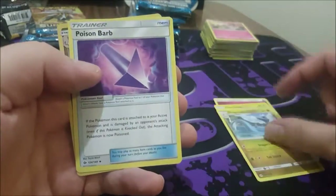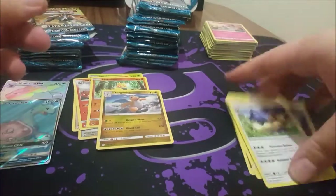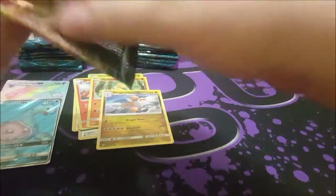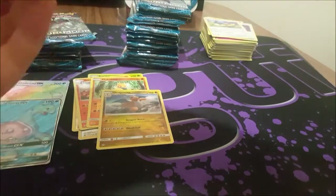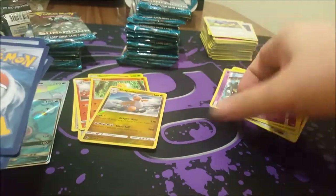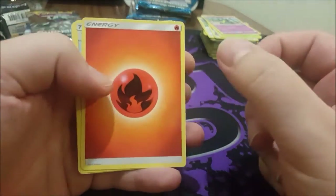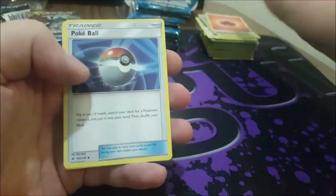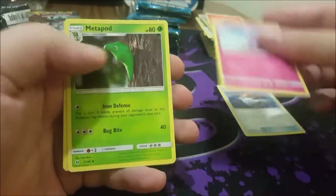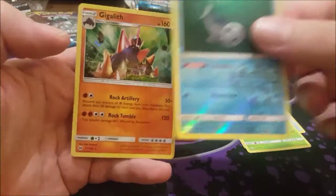Charjabug, Dragonite, Poison Barb, Dragonite reverse, and a Stoutland. It'd be very nice if we hit one of those secret rares — especially the Ultra Ball.